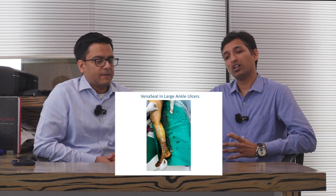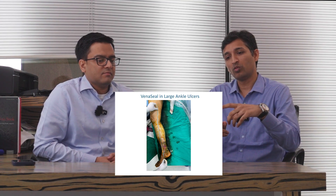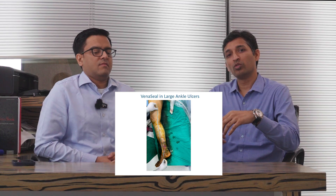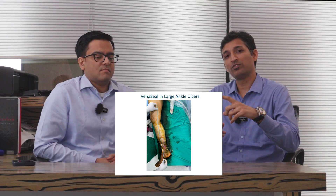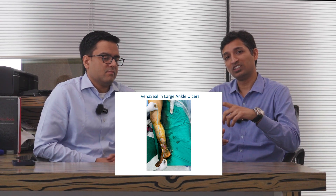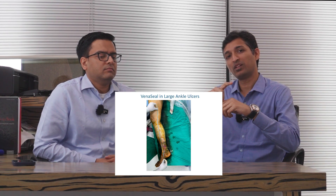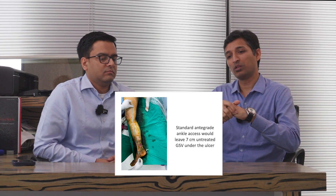Even if we manage to access the underlying vein, the sheath that comes with conventional treatment methods or Veena Seal is almost seven to ten centimeters in length. That particular segment of the GSV or any underlying vein would be untreated because of the sheath — we can't treat the vein in which the sheath is placed. Because that particular segment is not treated, especially right under the ulcer, the result would always be suboptimal.